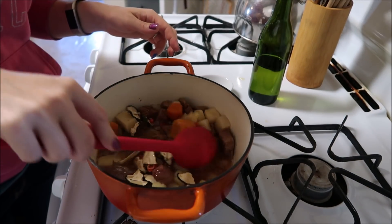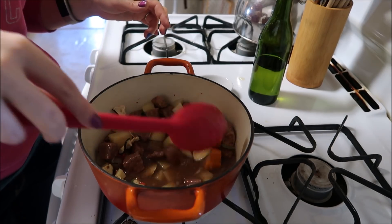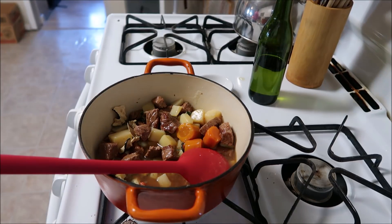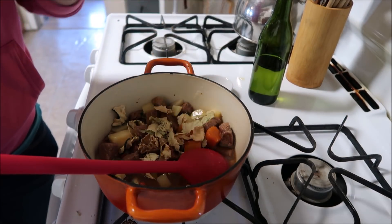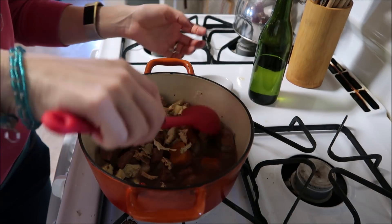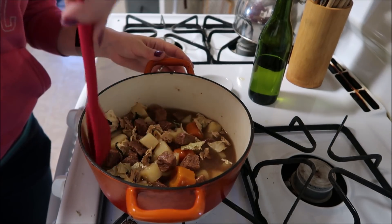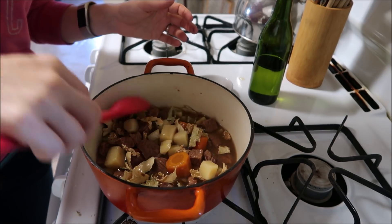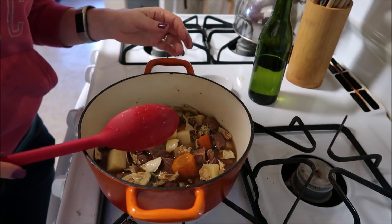Oh but I should add some — what's that stuff called — cabbage! I'll add some dehydrated cabbage to this. Now I'm going to put a lid on this and let it cook. There should be enough liquid to rehydrate everything in there.